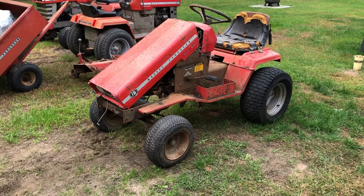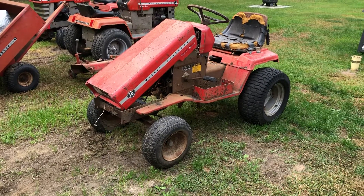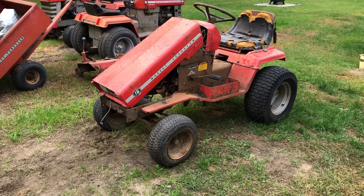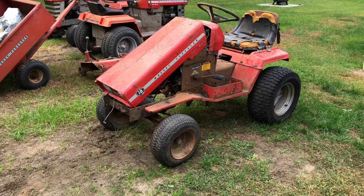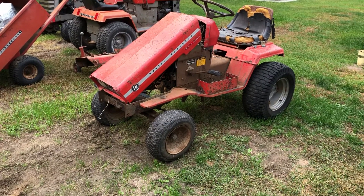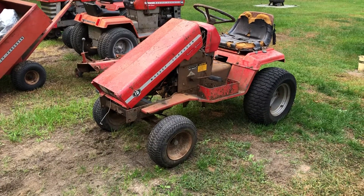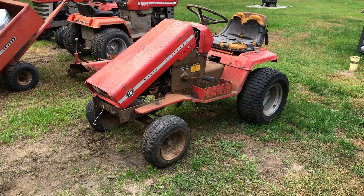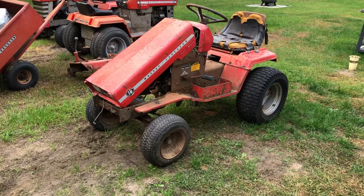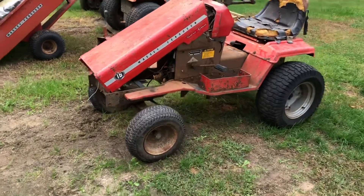Picked up another Massey MF-16, a 1975 model year. This one's a little rough, missing the engine, but I got some parts for it. I'm going to get this one going back together again — I'm gonna save this one. I've got an engine for it, another Kohler K-series engine to drop into it. Here it is.